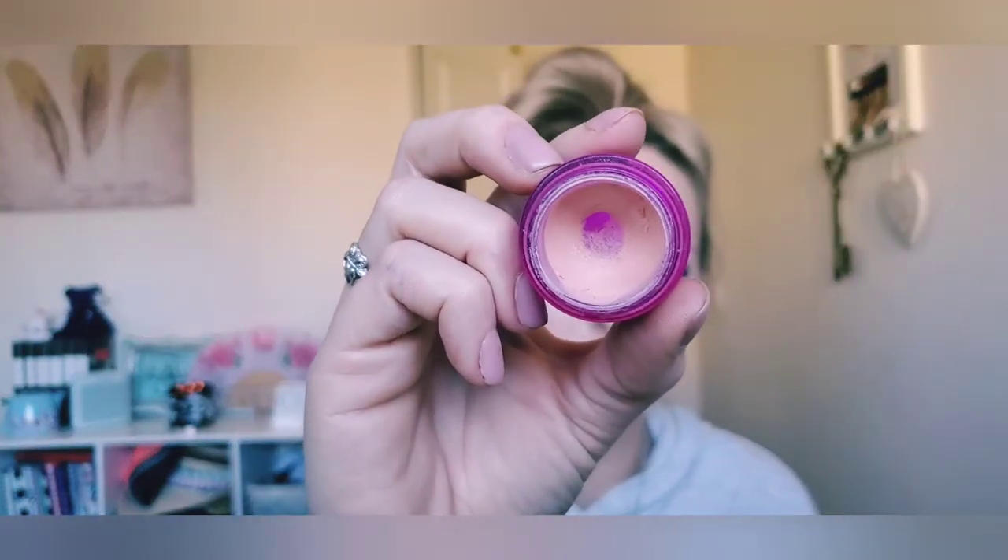I consider this next product a color corrector rather than a concealer, even though I think it was marketed as one. This is the Benefit Erase Paste — discontinued a long time ago — in shade number one, Fair. It has lasted me years at this point. Even though it's a cream product it hasn't gone off and still works really well. As you can see, I have major pan in the bottom. I want to go ahead and finish it up because it is older. This is one of my holy grails for correcting dark circles. After this I'll try the Charlotte Tilbury color corrector or the Bobbi Brown one.